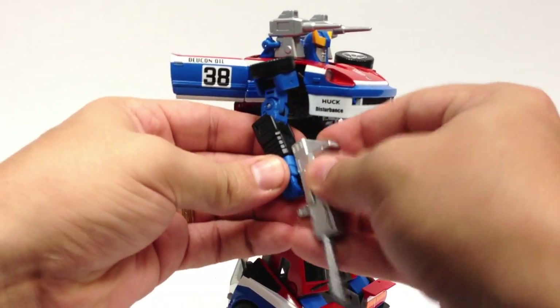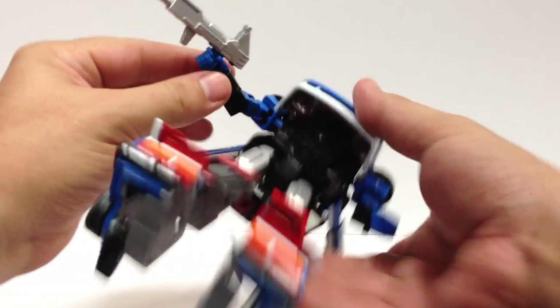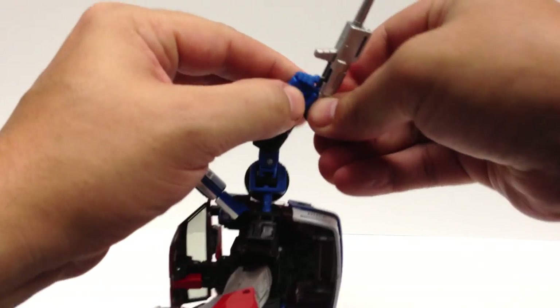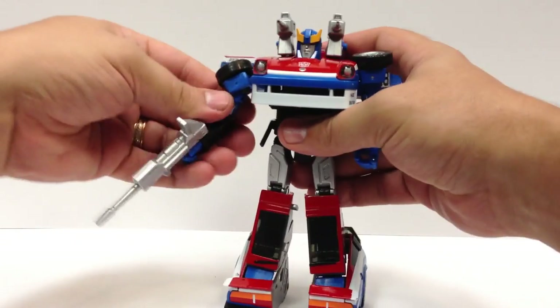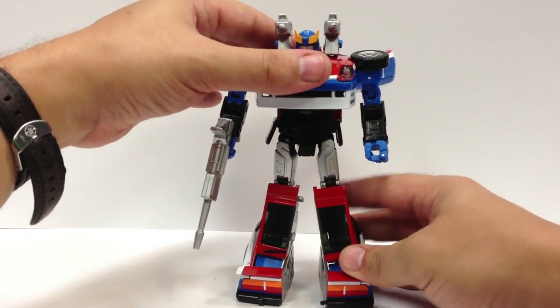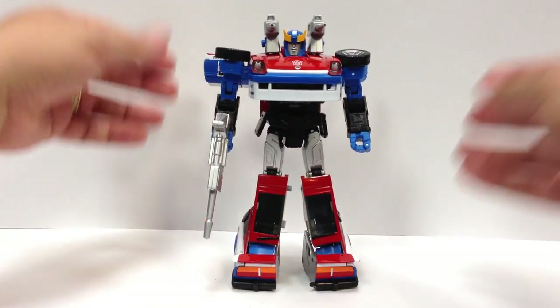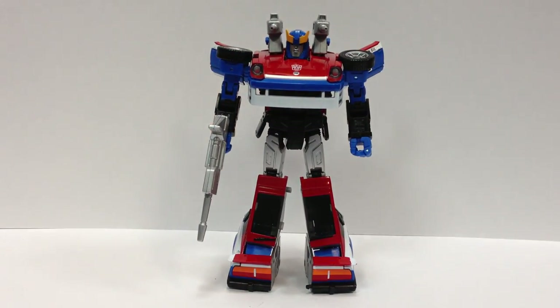Another fine addition. The Masterpiece line has gotten really good lately since MP-10 — I know it was rough before, but they've really been bringing their A-game. Apparently they're going back to the guy who designed some of the original MPs for 2014, so hopefully they've learned from the design process of these figures, because MP-10 was a much sleeker version of the big chunky MP-01, and it's the same guy.